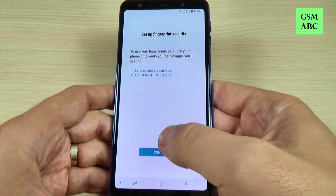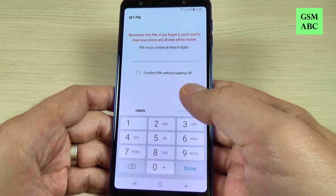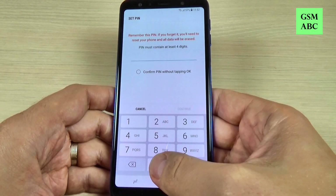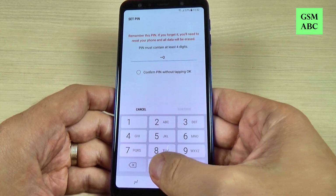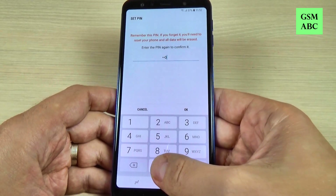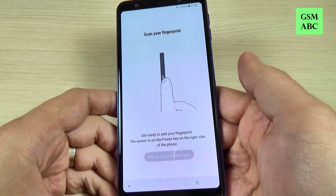Now let's hit Continue and I will choose a PIN. I will enter 4-0-0-0 and hit Done, and now again to confirm and hit Done.